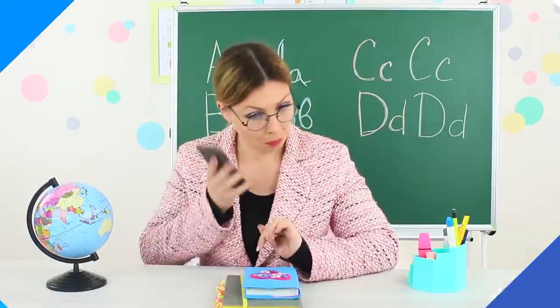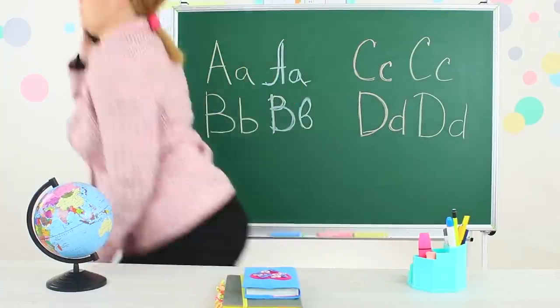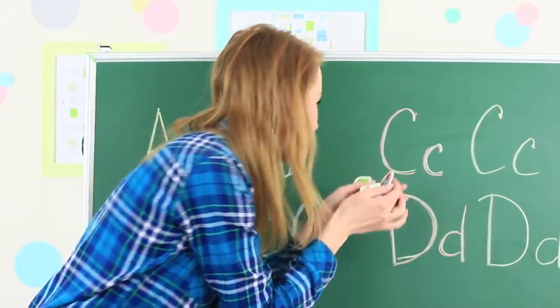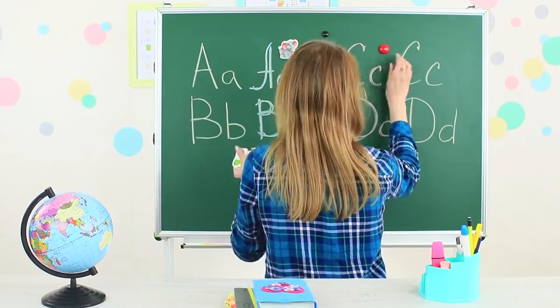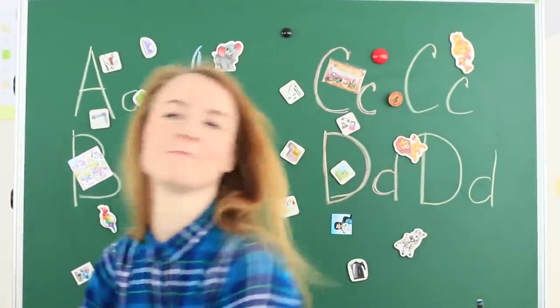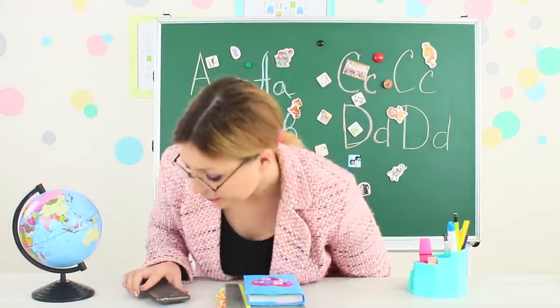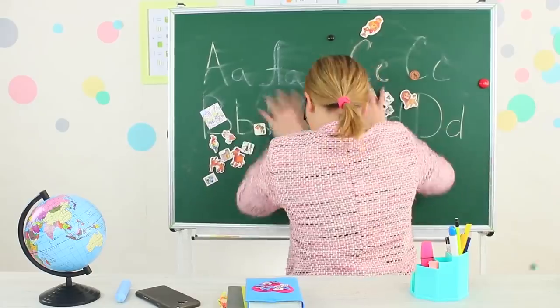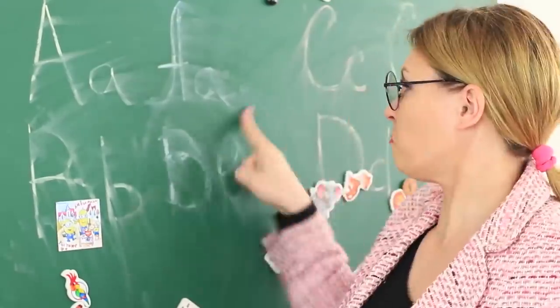Miss Smith left to talk on the phone. It's high time to use her blackboard for the next prank. While the teacher is away, cover the entire blackboard with refrigerator magnets. Miss Smith comes back. She doesn't like our magnet illustration. Now I will have to clean everything.